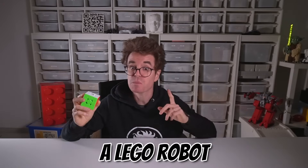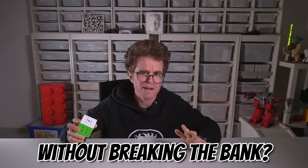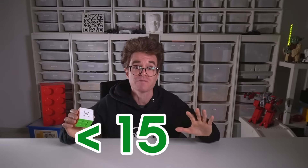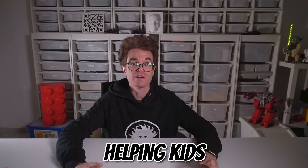Ever wondered if you could build a LEGO robot that solves a Rubik's Cube without breaking the bank? Today I'm going to show you how I created a fully functional Rubik's Cube solving robot using just one LEGO Technic set, all for under $150! Stick around for the epic finale where our creation comes to life and solves this cube! I'm Prof Bricks, helping kids learn robotics with LEGO products since 2008. Now let's dive into this exciting challenge together!